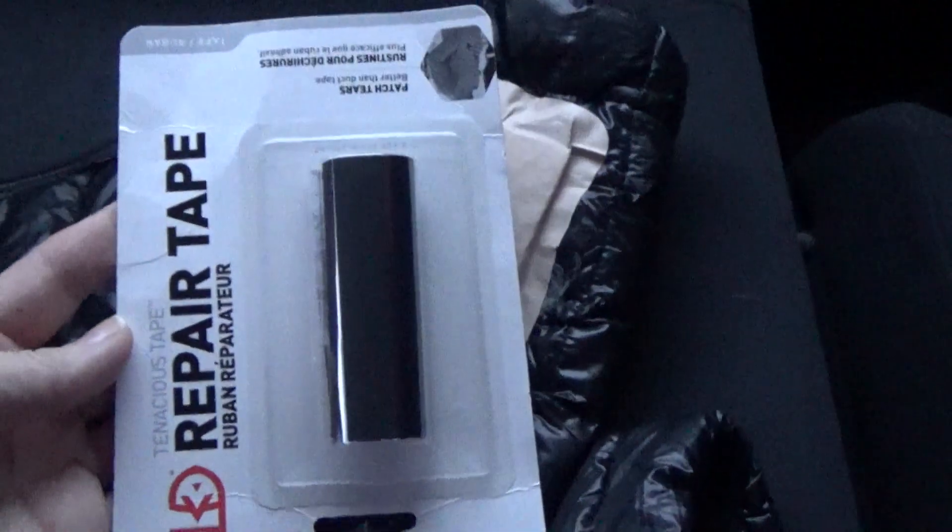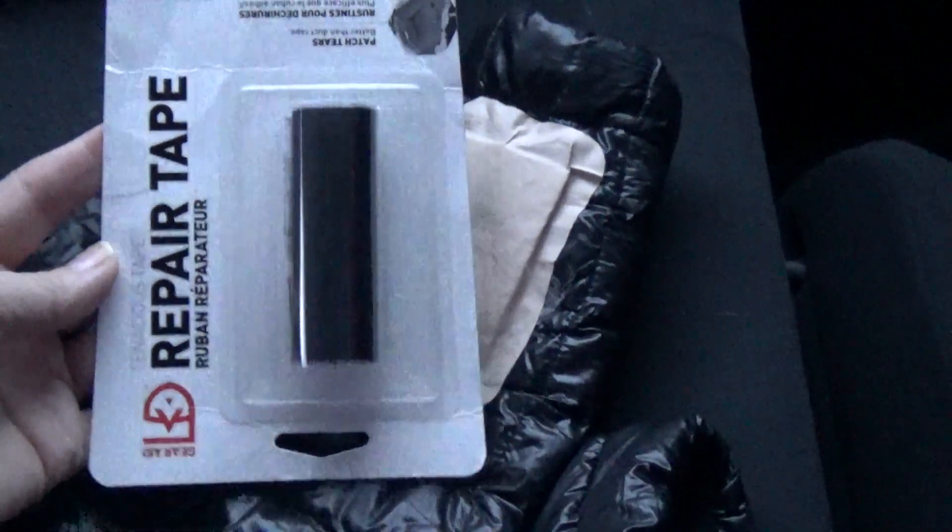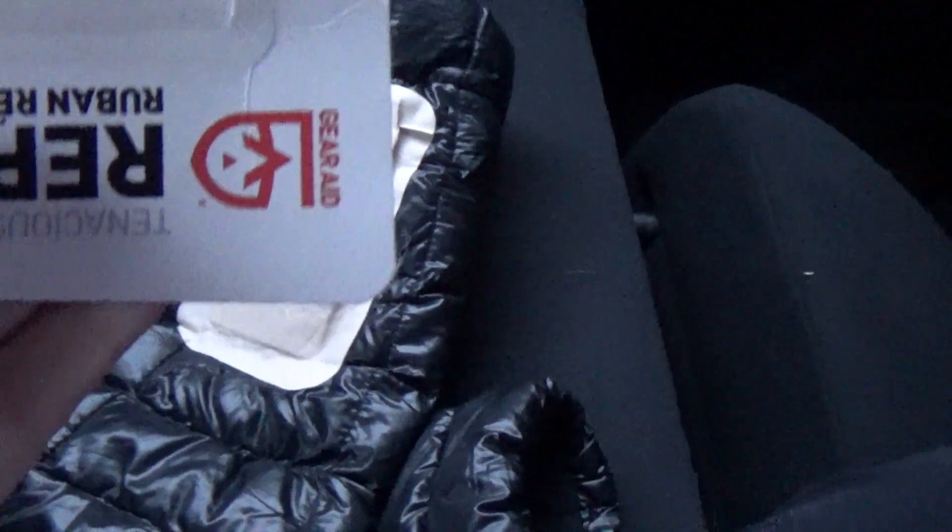So I'm going to fix this using repair tape by GearAid. The directions say you're supposed to apply it to a clean and dry surface, cut the patch, round the corners, remove the backing, and then apply with pressure from the center out, and then store in a bag.